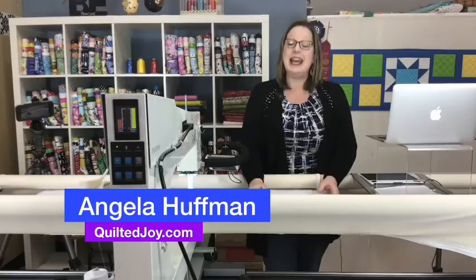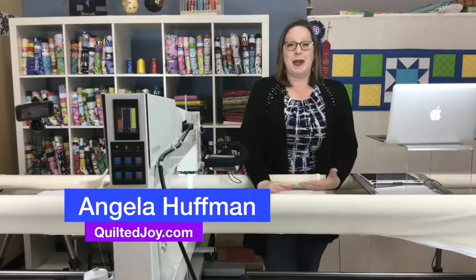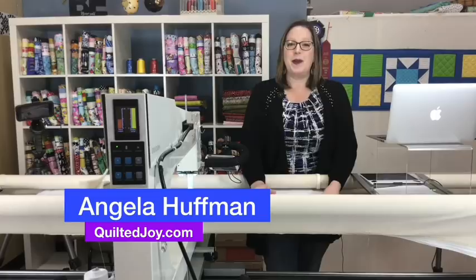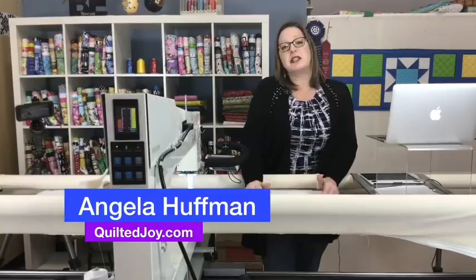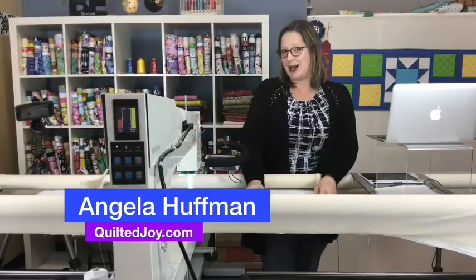Our guild meetings are normally live streamed, but this particular month I am on vacation. We actually recorded this last week and Kelsey and Melanie are monitoring the playback. If you have any questions, go ahead and post them and they will answer them to the best of their ability. If there's anything we're not sure about, I'll address it when I get back. Right now I'm on a beach drinking a piña colada while you're watching this.